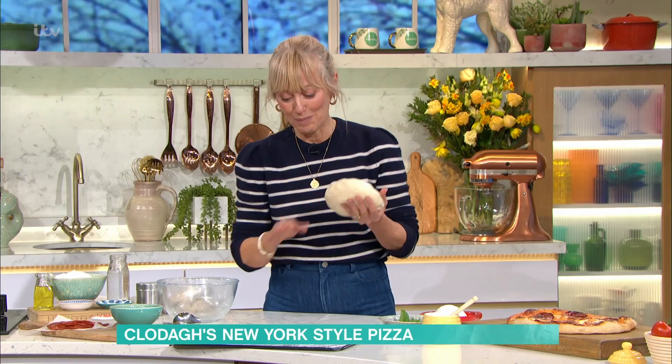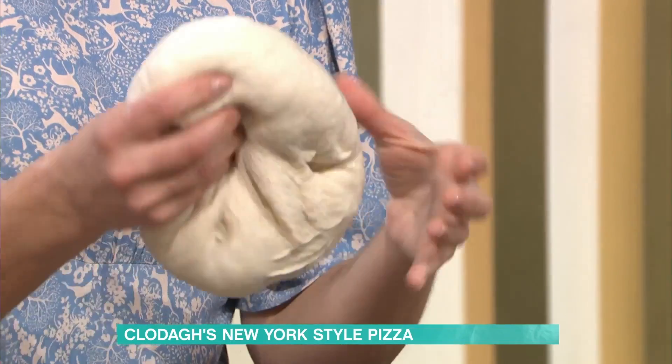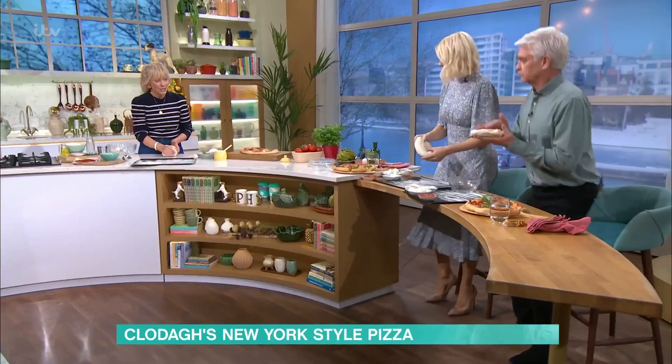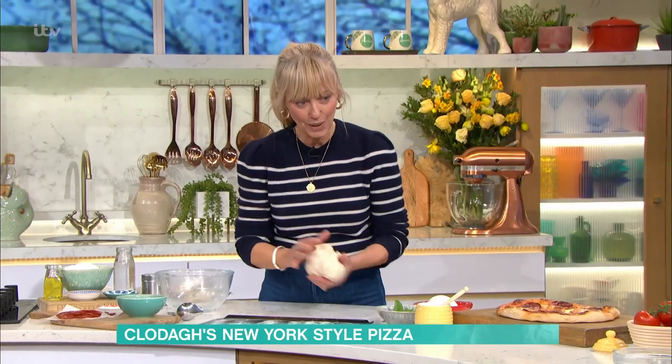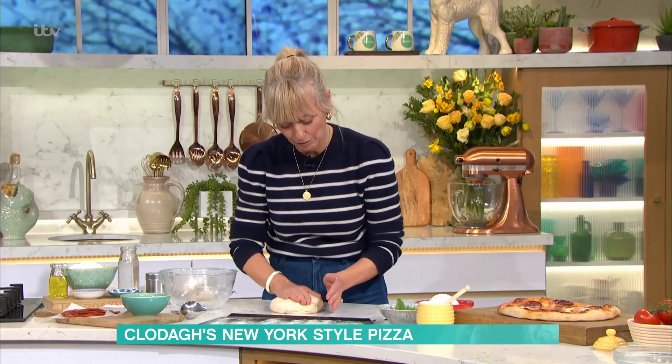She also taught me — because I've been dying to know — you know when you watch it in the movies or you go to Italy and you see them stretching out the dough with their hands? I'm going to get you to do it. I learned how to do it, so I'm going to teach you. You want to knock back your dough a little bit like that and make it into a small round like this.